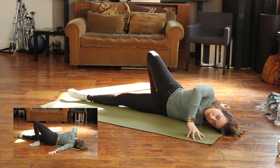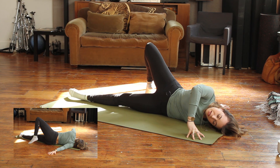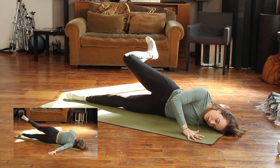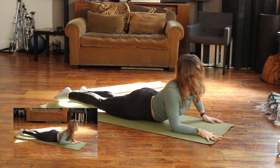Take a big breath in and a big breath out. Inhale. And exhale. Take one more big breath in, and a big breath out. Then gently release your right leg first, place your palm down, and come back to center.